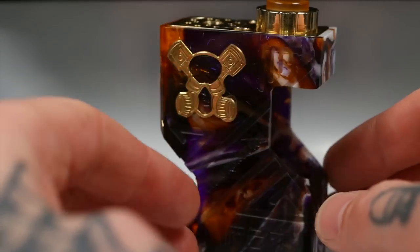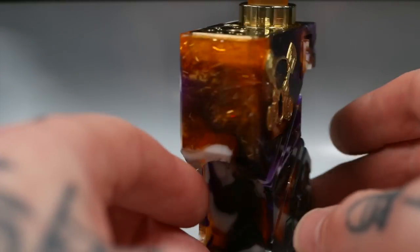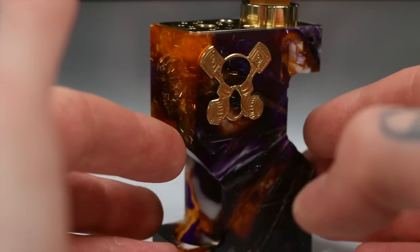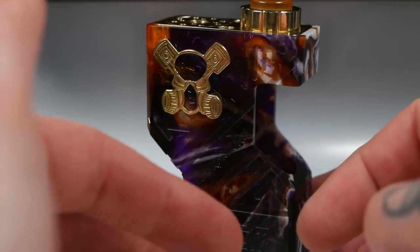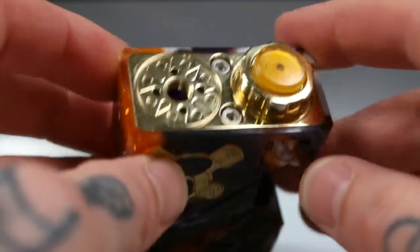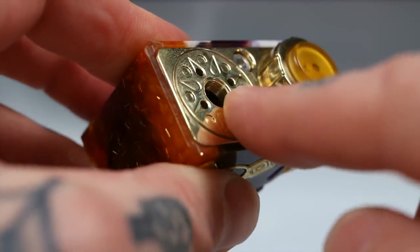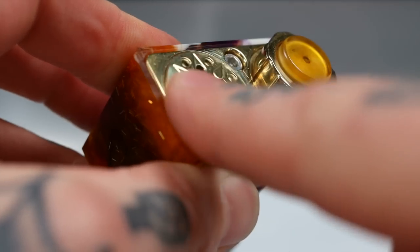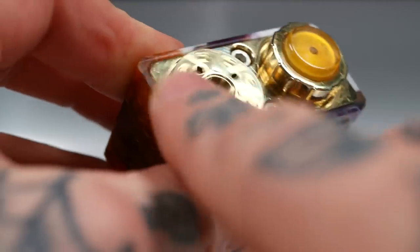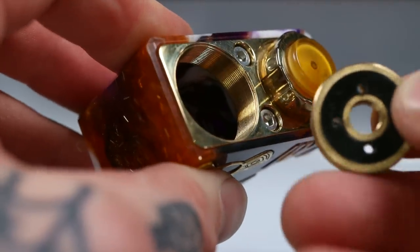It has that boxy square shape the SSS mod had, but it now has the ability to get a parallel kit. You do need to buy that separately, which is a little annoying, but the option is there. Up the top you've got a hybrid connection — very nice. There are some little holes so you can use needle nose pliers if needed, but with MCM Mods the threading is just beautiful — you can spin the top cap out with your fingers.